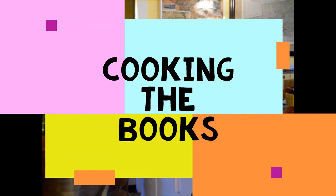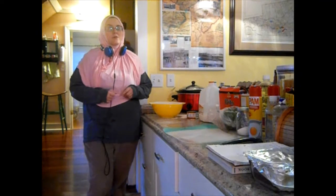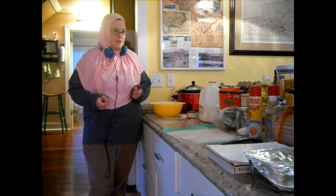Hi and welcome to Cooking the Books. Today I'm making crab cakes and I'm also going to be talking about The Buried Giant.